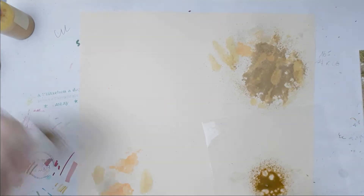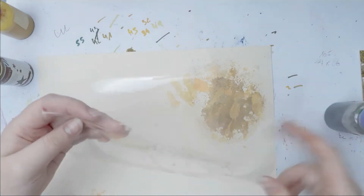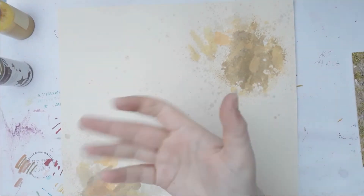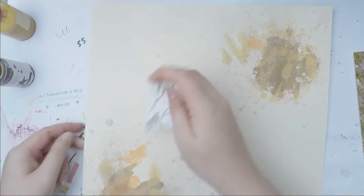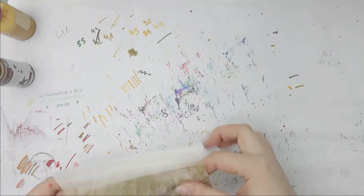This is Heidi Swapp Color Shine in tea, and I wanted to get a kind of muddy background, which I did a very good job of. It looks very dirty and muddy because the tea is a brown color. I'm spraying it directly on there before I did the packaging technique, and that's just a paper towel.